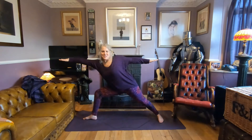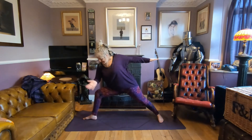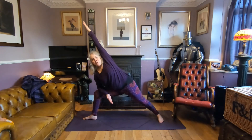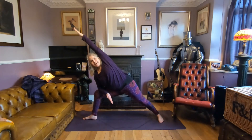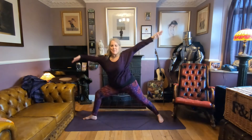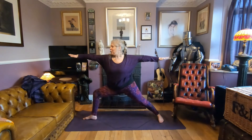Shift to the left. Take the left forearm to the left knee and take that right arm up and over into extended side angle. Don't let it fall in — keep it in line with the body. Take the gaze up if you wish. Then sweep back to warrior two.